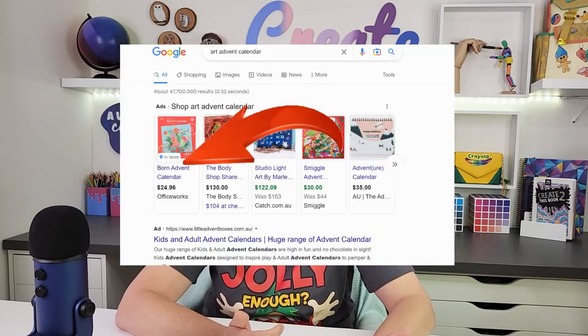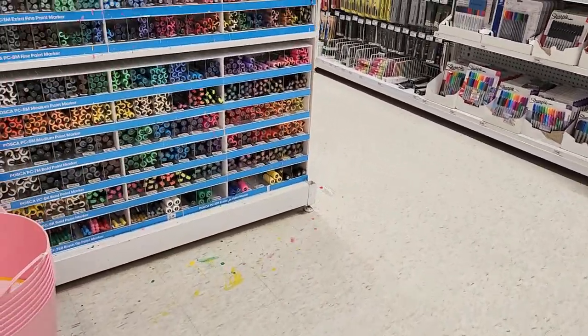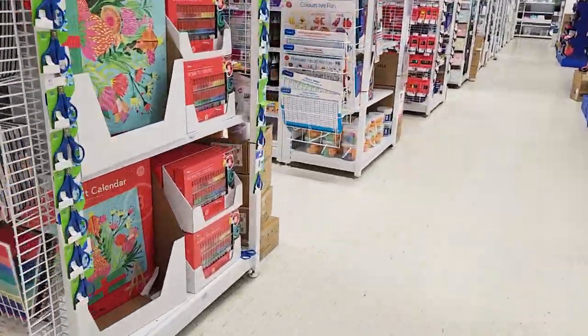So I went online to see what art advent calendars I could get my hands on, and lo and behold one pops up from a brand I recognize. It turned out it's from a store here in Australia, so I quickly got onto the website — they had stock in my local store! Into the car, raced on down there, got slightly distracted by the Posca pens that had been restocked, but resisted temptation, and there it was — and it's huge.